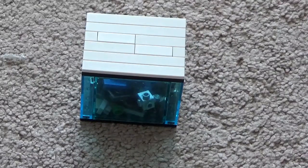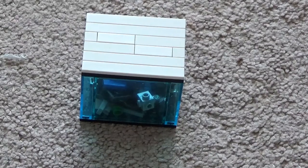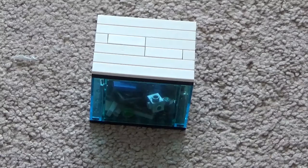Hi guys, this is my second YouTube video on my YouTube channel. If you like the video, hit the like button. This is my Hubble telescope mock — I'll teach you how to build it.